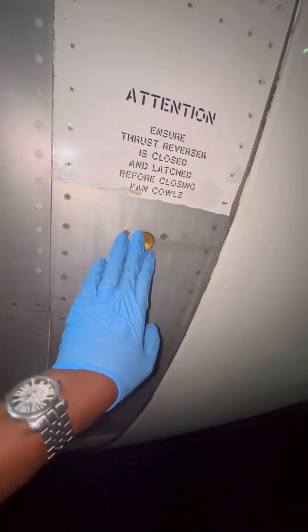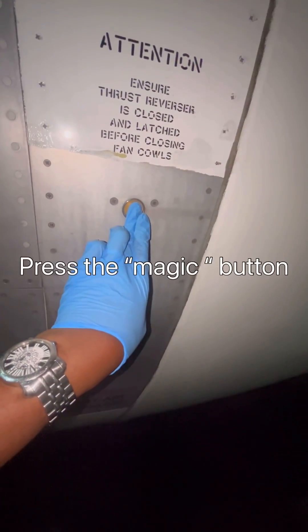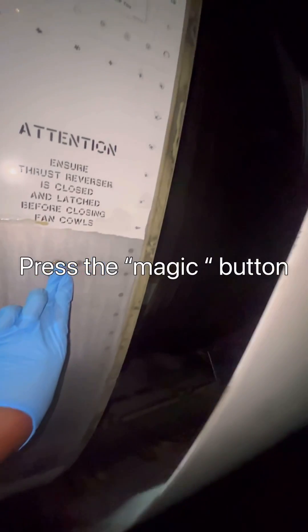Our latches are now open. Just make sure that all the latches are unlatched, and then we can go for our switch. Once you press the switch, the actuator will push the door to the open position. Keep pressing the switch and also watch the strut — the one that's going to lock the fan cowl up.